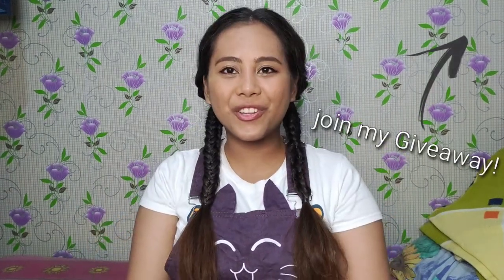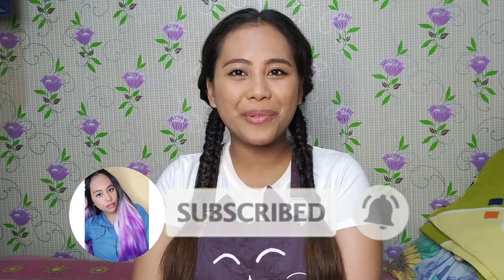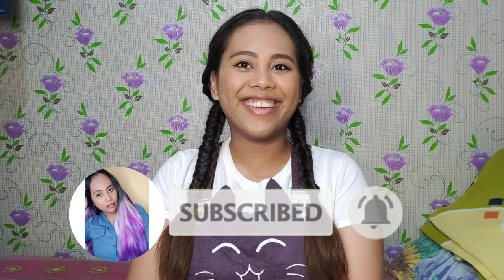Another day, another hairstyle. And for today's tutorial, I'm going to teach you how to make this cube fishtail. But before we proceed to the video, please subscribe to my channel and click the bell button to get notified when I post new videos. Okay, let's start!